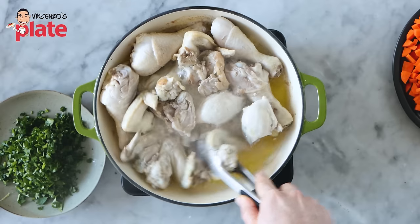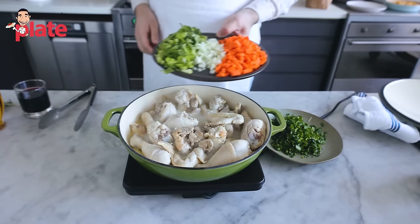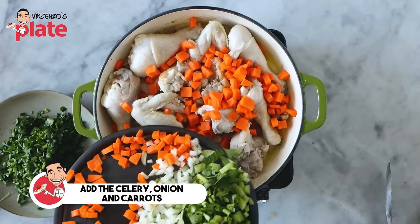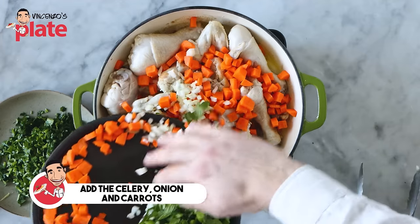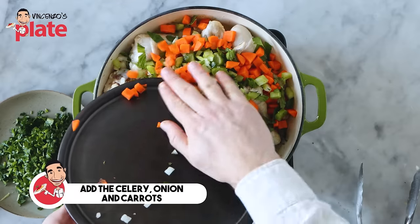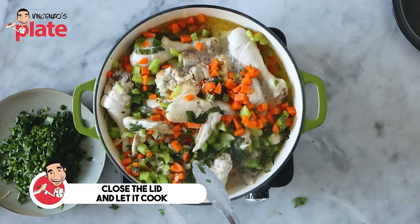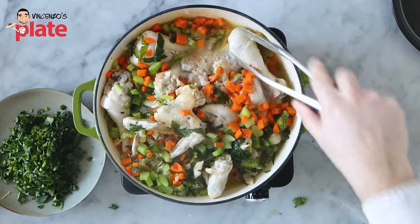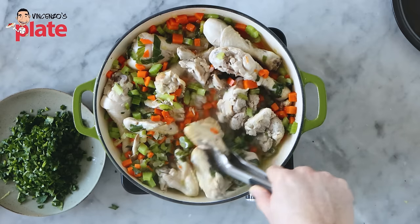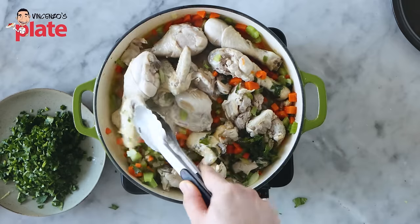Now we're going to put the carrots just everywhere, then the onion — you want the onion to go everywhere — and the celery. I also kept the leaf on the celery because the celery is the cousin of parsley, so you do want that. It's full of flavors. After about 10 minutes, the vegetables are softer. Turn everything around. Can you see the juice that has been created by the chicken? There's a beautiful juice there — that's called flavors.